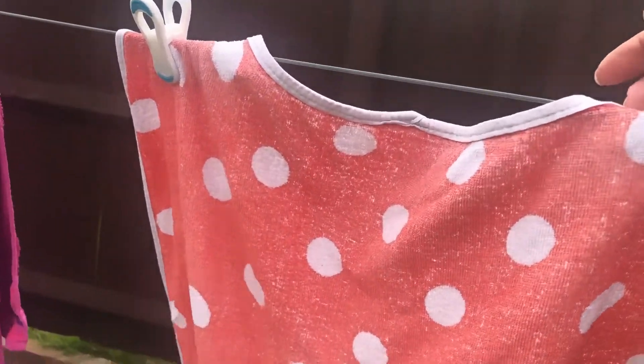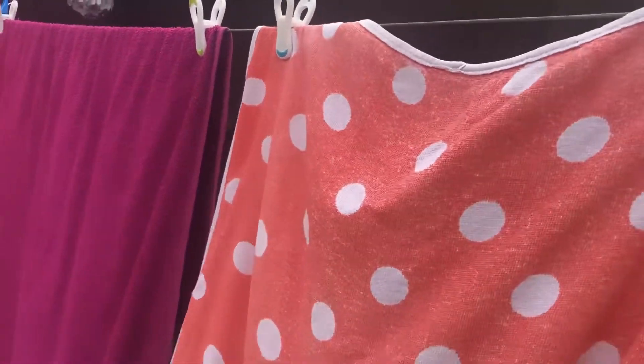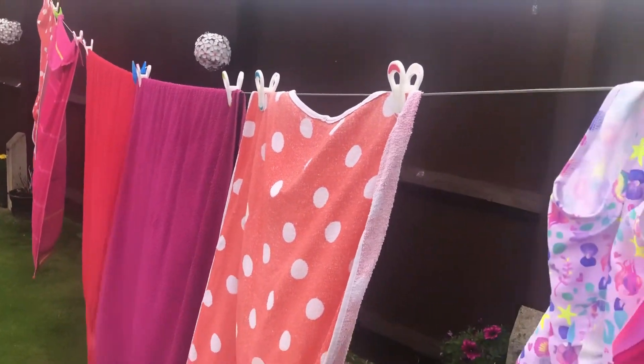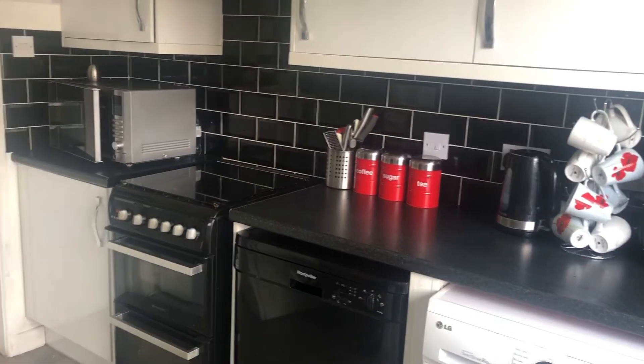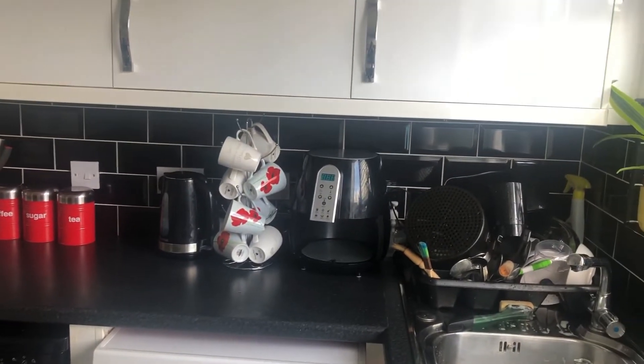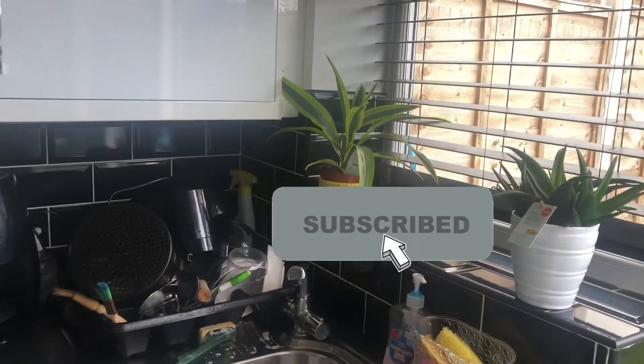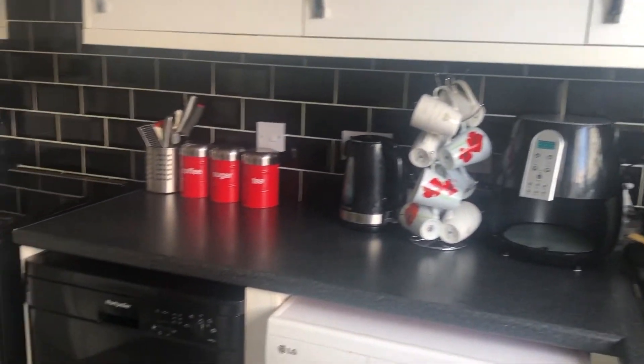I checked on the washing that I put out earlier — near enough dry. It's all their swimming outfits, towels and costumes. So this is one side of the kitchen: I have wiped everything down, the tiles, the dishes are there — I leave them to dry naturally and pick them up later.